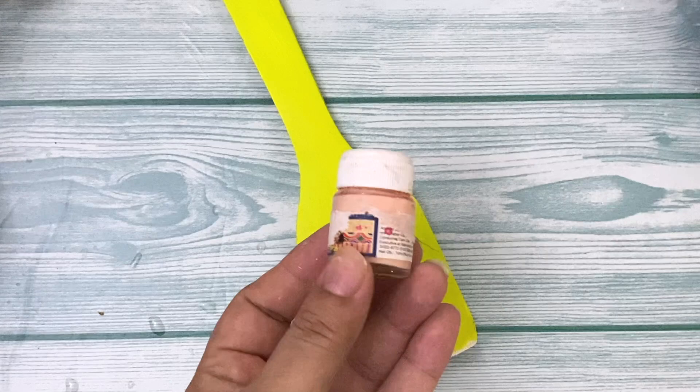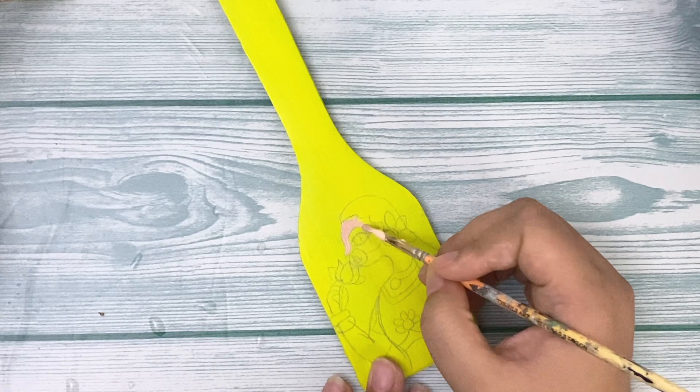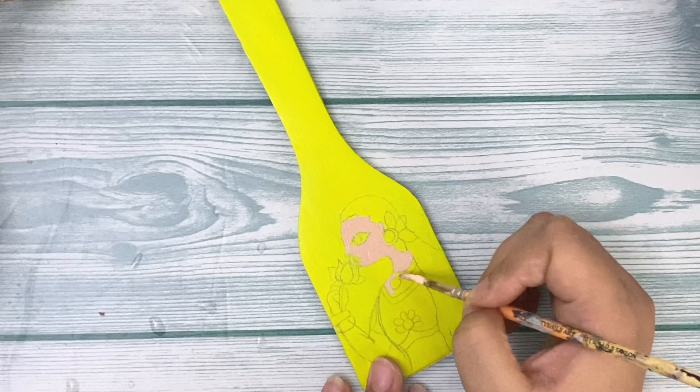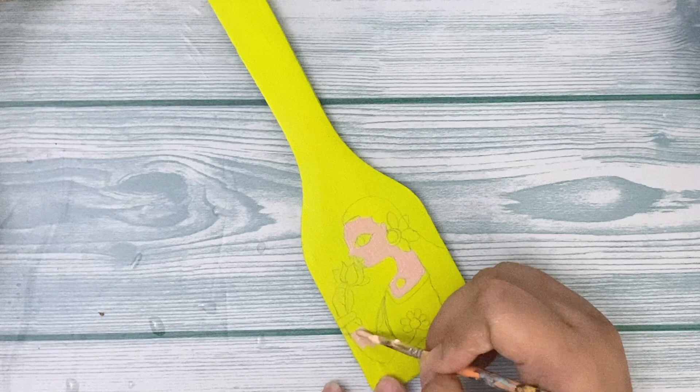For the skin tone, I'm using a fabric paint with an already-made skin tone and I've added a little bit of brown to give it a slightly darker shade. Except for that, most of the painting here I'll do with paint markers. I have Molotov paint markers — whatever paint markers you have, any one of them will work well on this surface. I'll put a link in the description below if you want to buy your own.